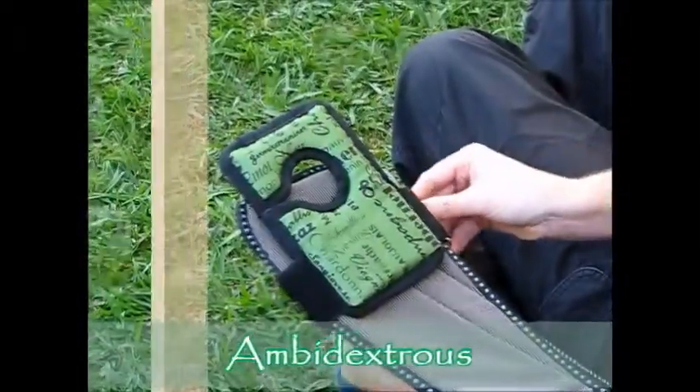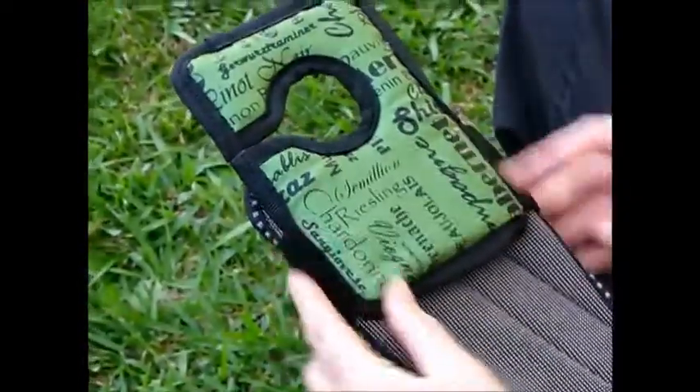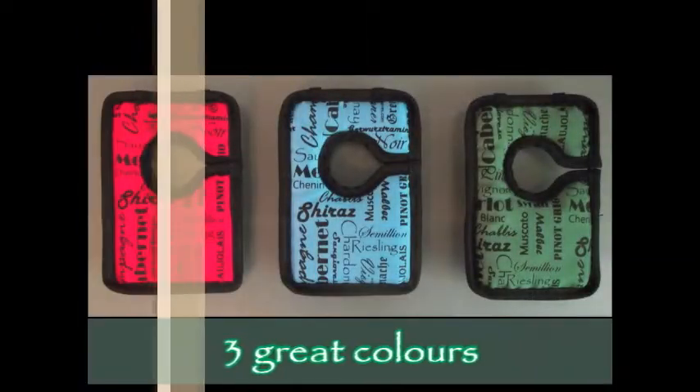It's also ambidextrous, so you can decide what's comfortable for you. It's padded for comfort, it's weather and stain resistant and available now in our exclusive varieties design in three great colours.